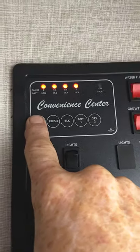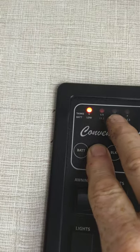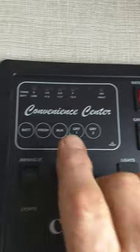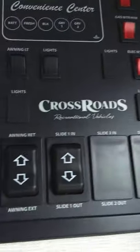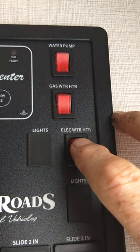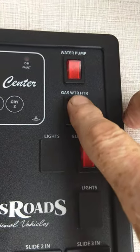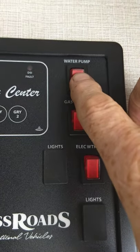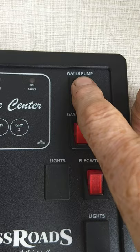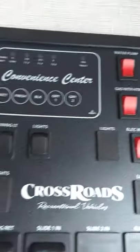These are your levels here. Your battery's charged, fresh water tank is empty — it graduates in one-third increments. Black tank and gray tank are empty. To turn your water heater on electric, always make sure there's water in the tank first — you turn it on that way. To light it on gas, you do it right there. The water pump: if you fill your fresh water tank and need to pump your own water, you'll turn it on right there. That's also used to winterize the trailer.